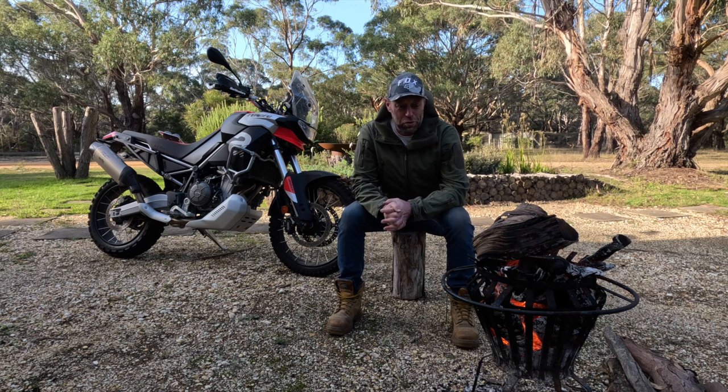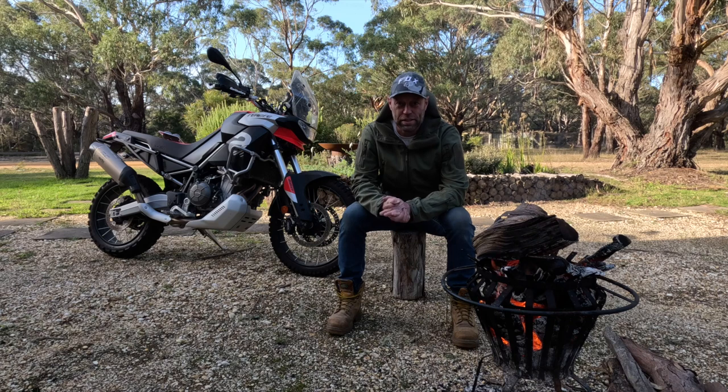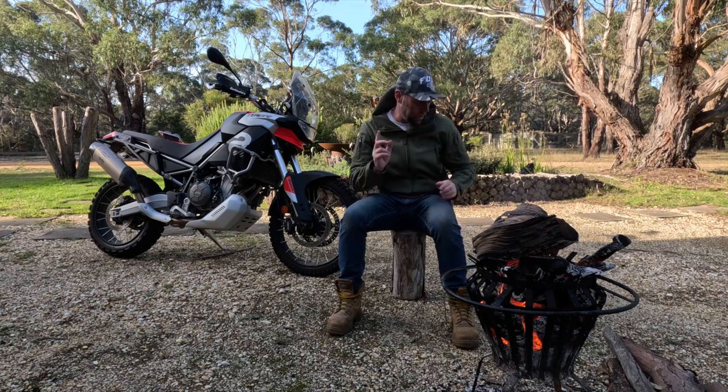G'day folks, I'm Wayne. Welcome back to MC News. Here we're talking about the Tuareg. First up, I've got an apology. It's been far too long since I've had an update, but I have an excuse.